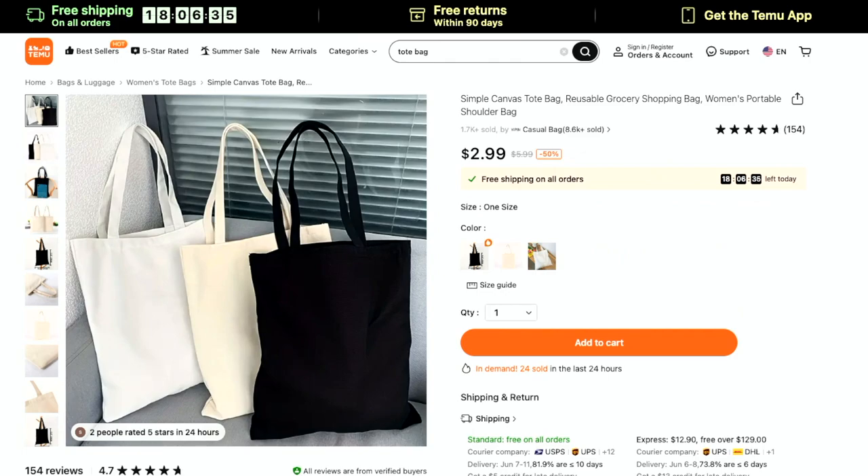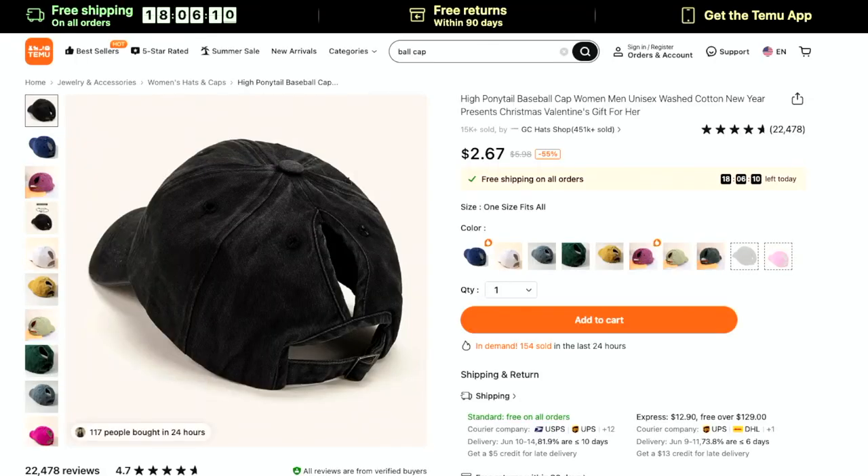Canvas tote bags are a great option for Cricut blanks because you can add heat transfer vinyl. You could let the kids go crazy with some puff paint or splatter paint. You could also tie dye or dip dye these, which would be a super fun option. At $2.99, it's just a really, really good price to be able to grab some, play with them, and test them out.